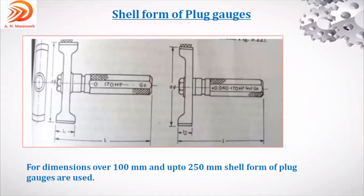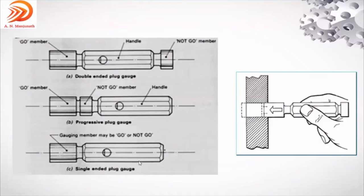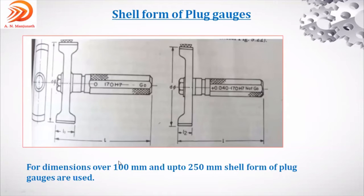One more type is the shell form of plug gauge, used for dimensions over 100 millimeter. If the component size is 63 mm or less, double-ended plug gauge is used. If 63 mm or more, single-ended is used. If the component size is over 100 millimeter and up to 250 millimeter, shell form of plug gauges are used.